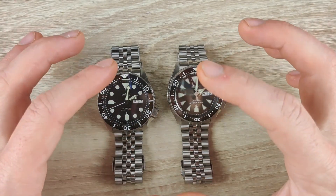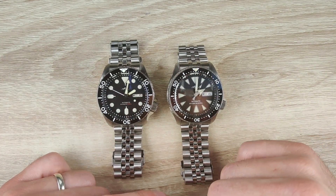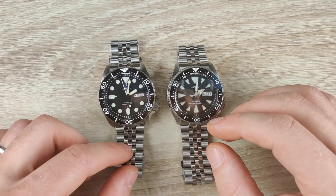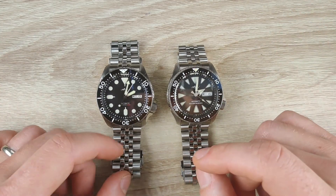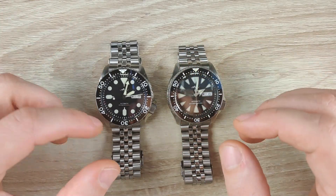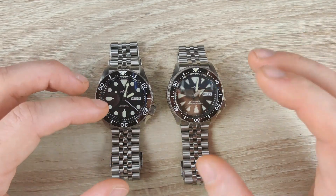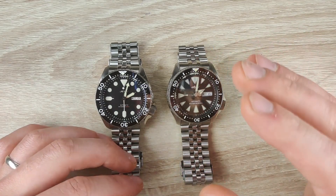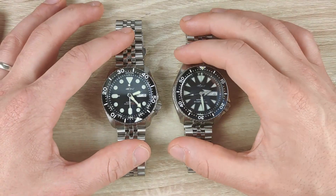Welcome back to the channel, my name is George. In today's video we're going to do a comparison between the Heimdallr SKX 007 homage versus the new Heimdallr SKX Monster Mod homage. Not too long ago I reviewed the older SKX homage (2019) and mentioned it was compatible with Seiko SKX aftermarket parts. Heimdallr reached out to correct that — it's not compatible. The newer 2020 Monster Mod version on my right is the one compatible with Seiko SKX aftermarket parts, and they sent it over for this comparison.